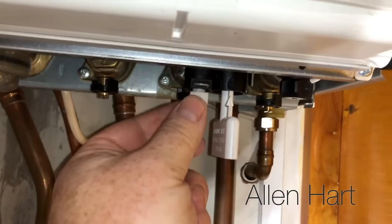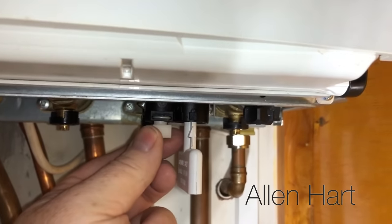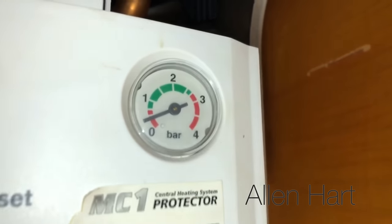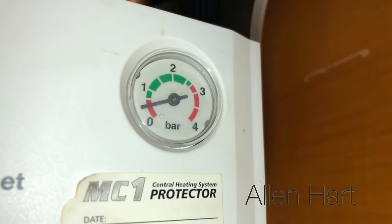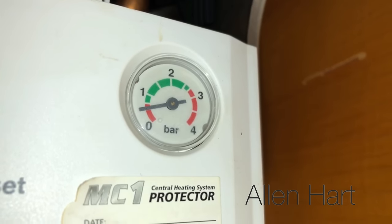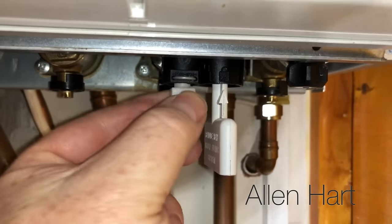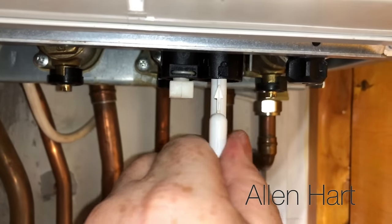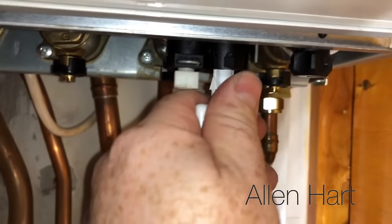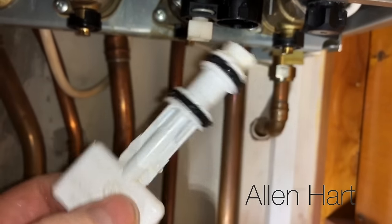You just turn this tap here and you'll hear water going in. As the water's going in you'll see that the pressure gauge will start to go up. When you've got it up to one, just turn this back off, then take your key back to the unlock. You will get a little bit of water come out there when you do that.